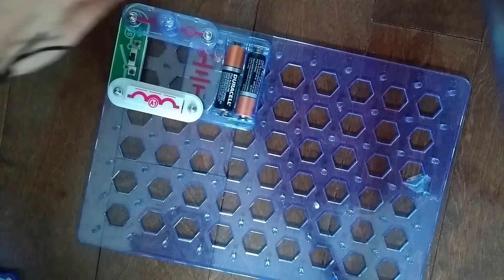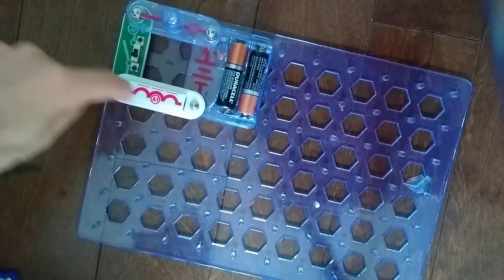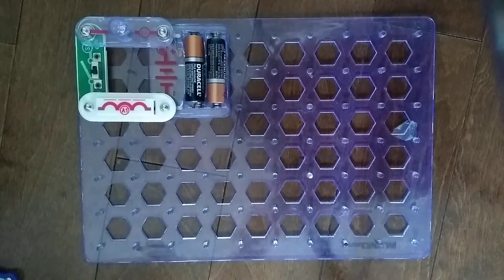Remember, the electrons flow through — the plus sign goes to the return of the battery. But anyways, that was it for the S1 slide switch. I'll see you next time for another video. Goodbye!